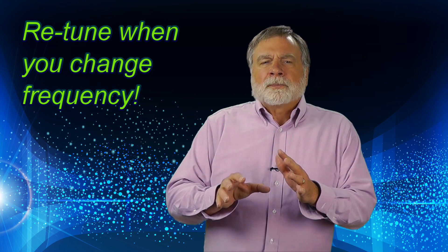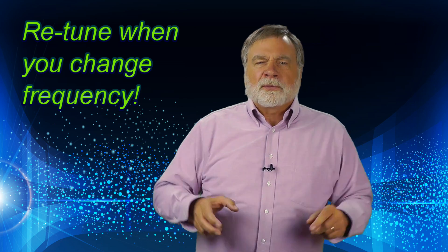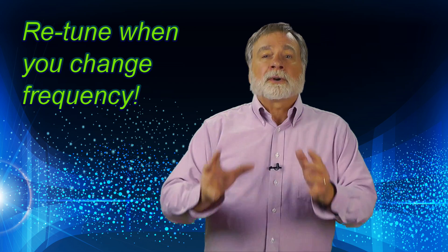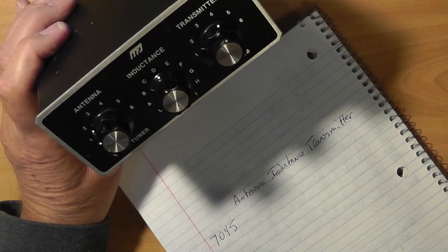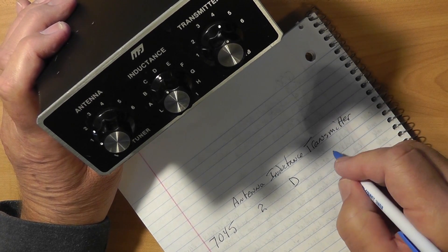One last caution: every time you change frequency a little, you may want to tweak the tuning for minimum reflected power. And if you change bands or antennas, you will certainly want to go through the entire process to retune. You can write down the approximate settings for each frequency you like, and this will get you there faster.